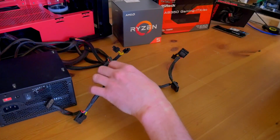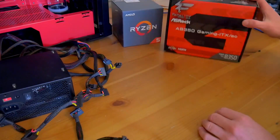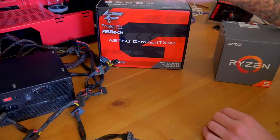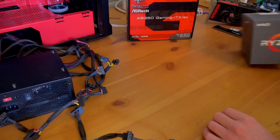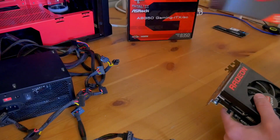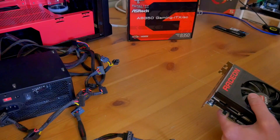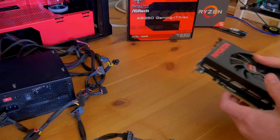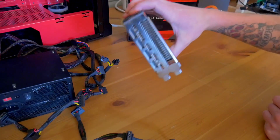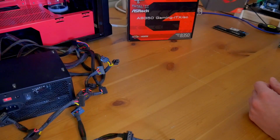Before we can start flashing, we need to set up a little test environment. We're going to be using the AB350 Fatality motherboard with a Ryzen 1600. Since the R5 1600 doesn't have any built-in GPU, we're going to use a Fury Nano for video output — though a quick note: this card does not have DVI.